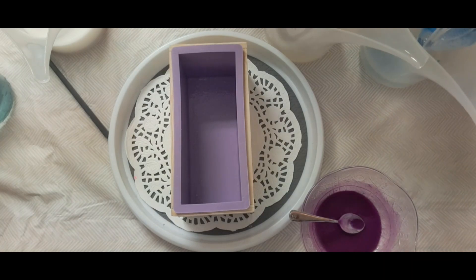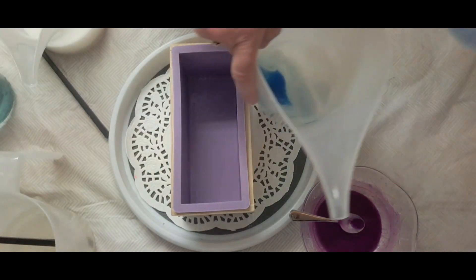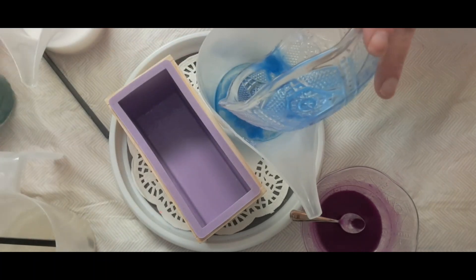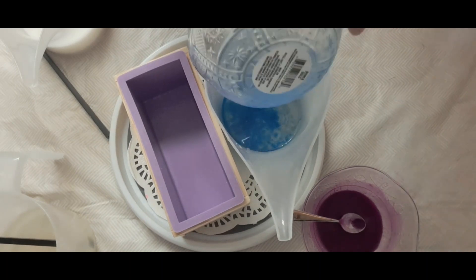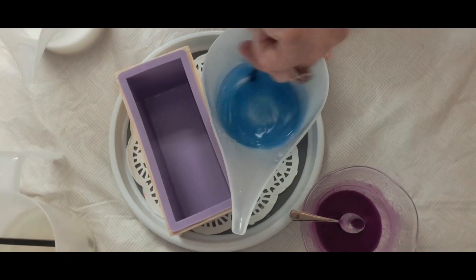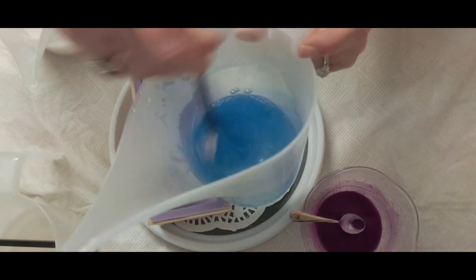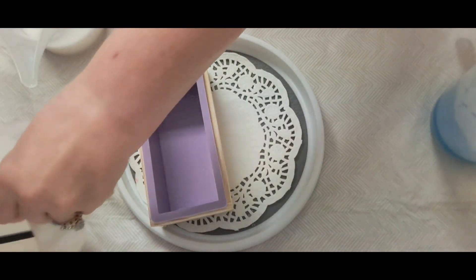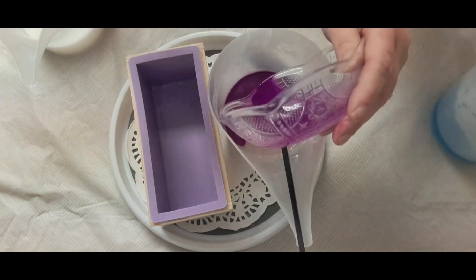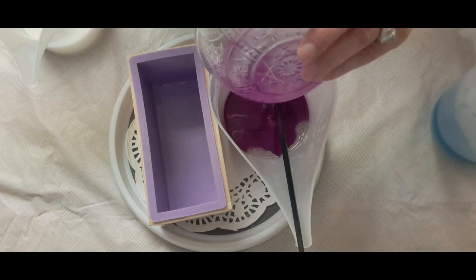Okay, so here we're going to start putting the blue in. They're pretty blue now. A way to get this out is just spray a little bit more alcohol and it comes right out. Mix it up really, really good. This alcohol will dissipate, so you don't have to worry about it overtaking the smell because it won't.